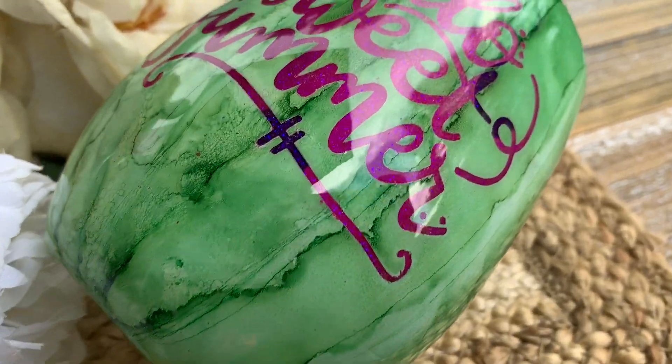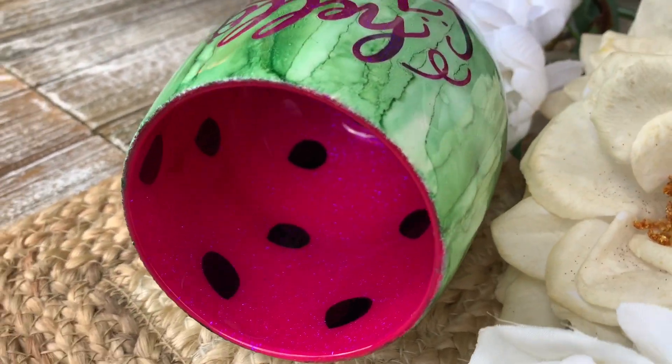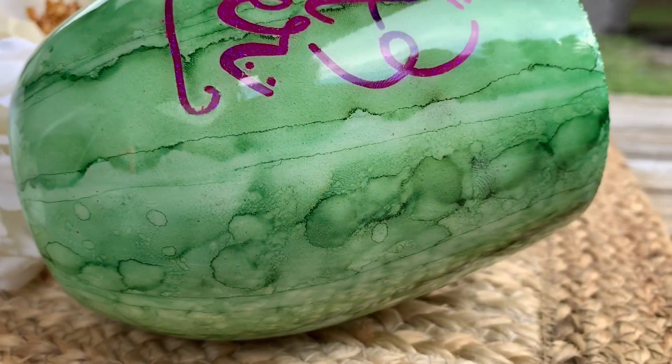Welcome back, this is Sandy with Sandy's Organized Chaos. Today we are going to be doing a peekaboo watermelon wine glass. These are extremely budget-friendly and will make a nice addition to those wine glasses for this summer.